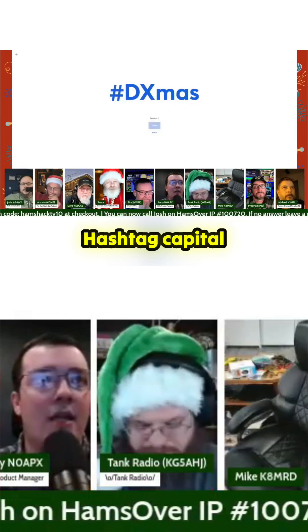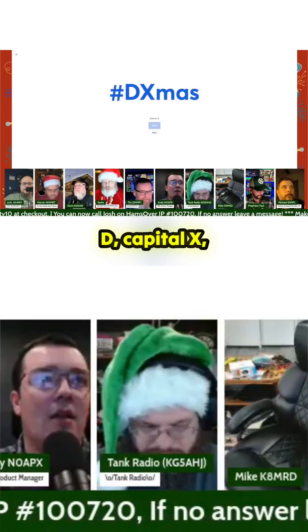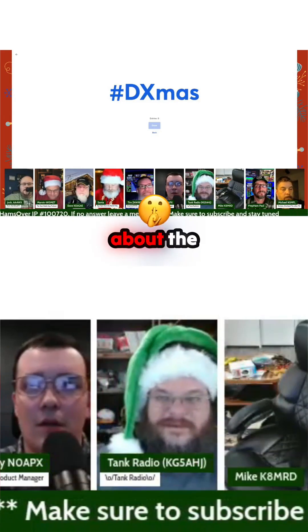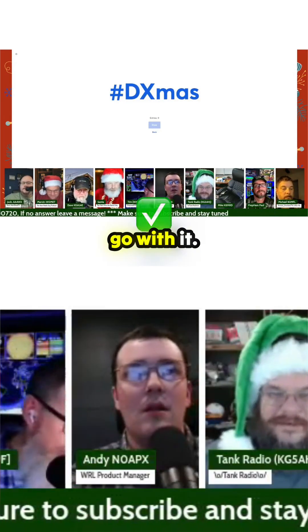Alright, let's rock and roll. Hashtag capital D, capital X, lowercase 'mas' — and I don't want to hear anybody talk about the X-mas, just go with it.